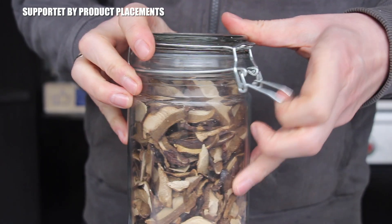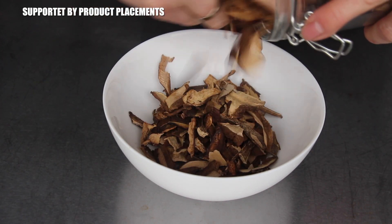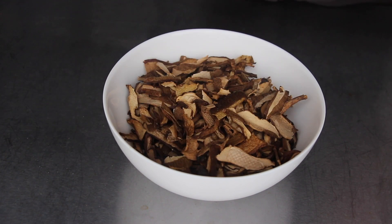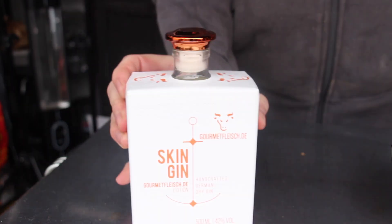Let's get started with the stuffing. You will need dried mushrooms or mushroom powder. Today we're making our own mushroom powder — these are dried mushrooms I got from a colleague at work. We put them in a food processor and you will get a mushroom powder which is full of flavor and full of power.